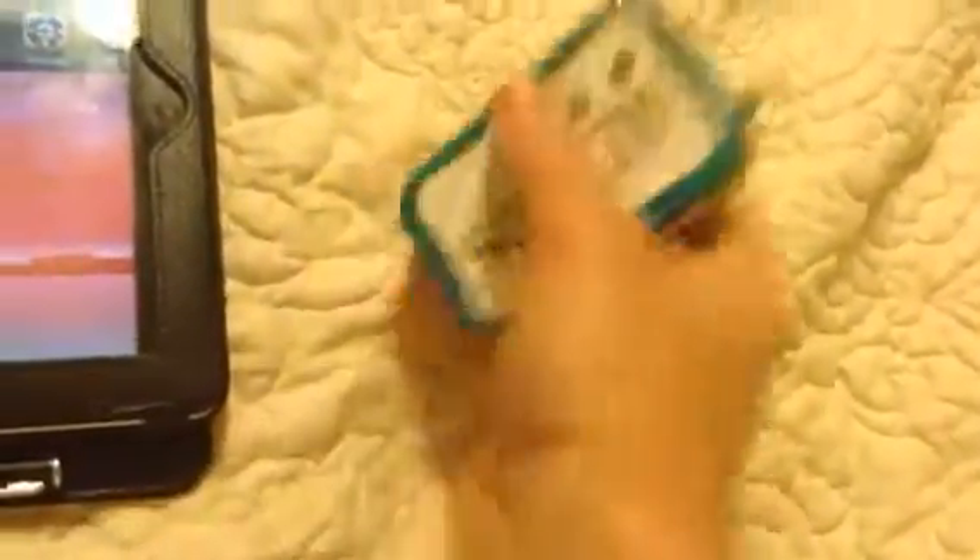There's a little speaker in there. The jack is actually underneath the speaker. It was a lot of work getting all this into this little package here, but it works really well, and I'll show you that in a second.